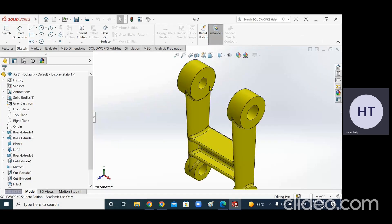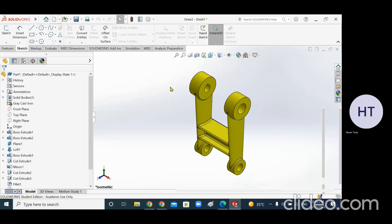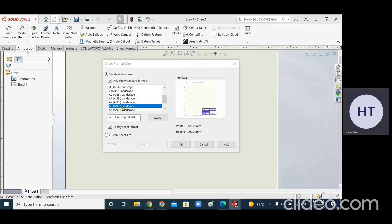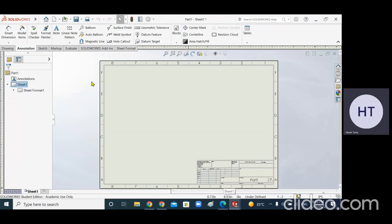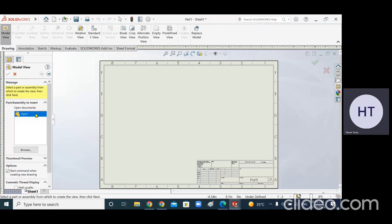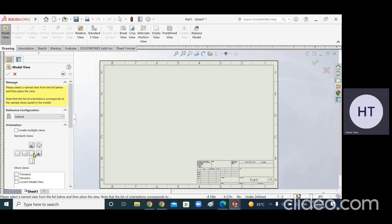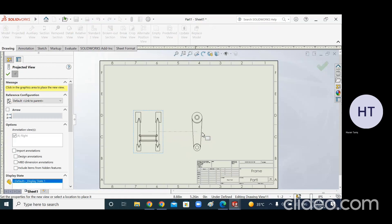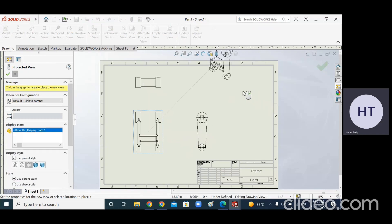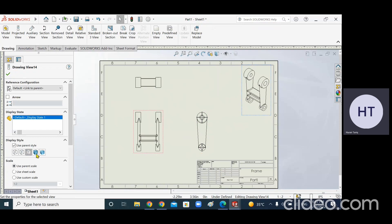I will open the part file of the frame and then click on 'Make Drawing from Part.' Go to Model - this is part one, our frame - and click Next. Select the front view, the right view, and the top view. Over here you also have the isometric view. Click Okay, then move the isometric view and click on 'Shaded with Edges' so it will be shaded with edges.